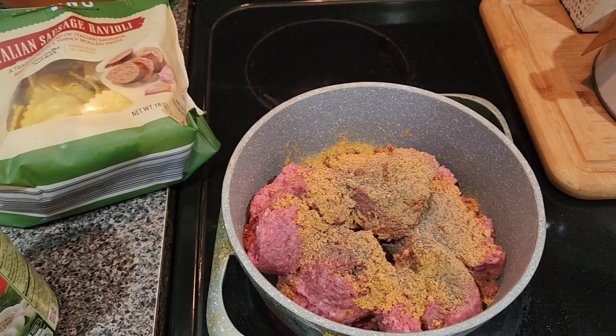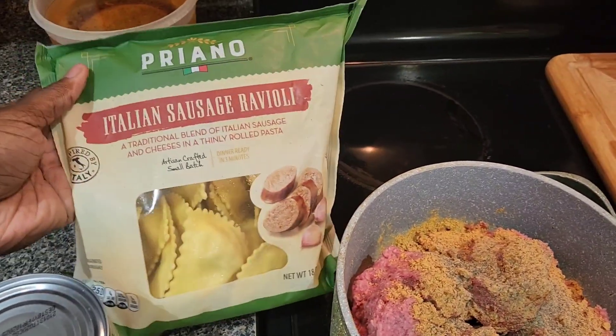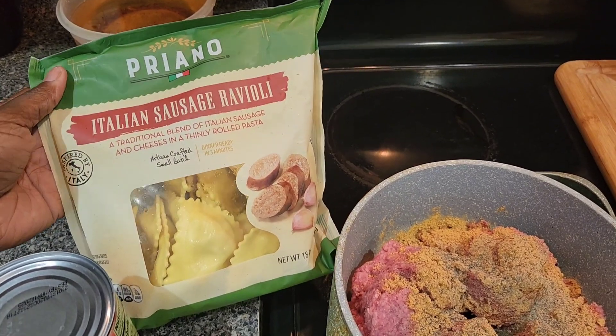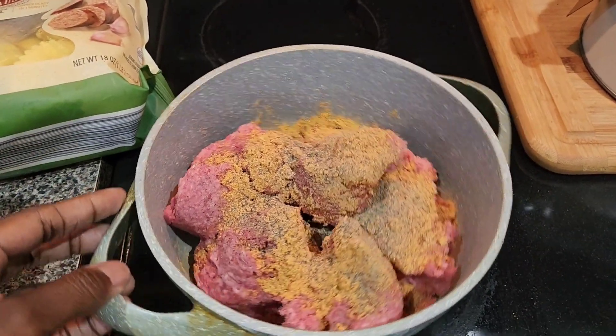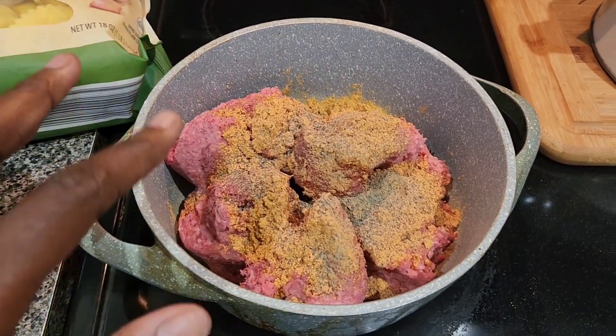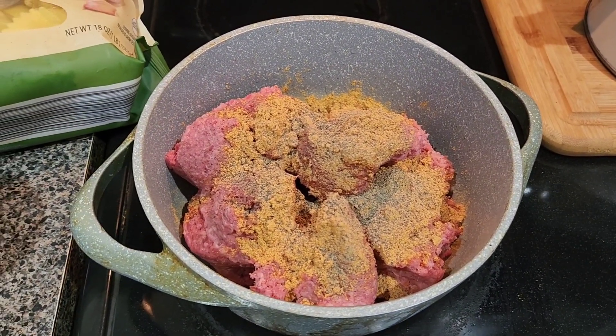Hi beauties! I'm about to attempt a ravioli bake — I say 'attempt' because I've never done this before. I'm going to cook my meat first. This is just over a pound of hamburger meat. I put some taco seasoning and pepper in it, so I'm going to let that brown.